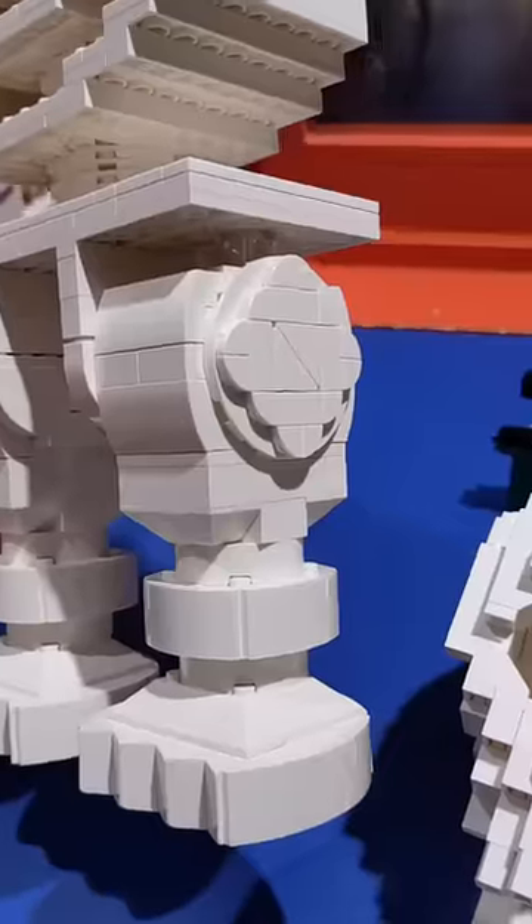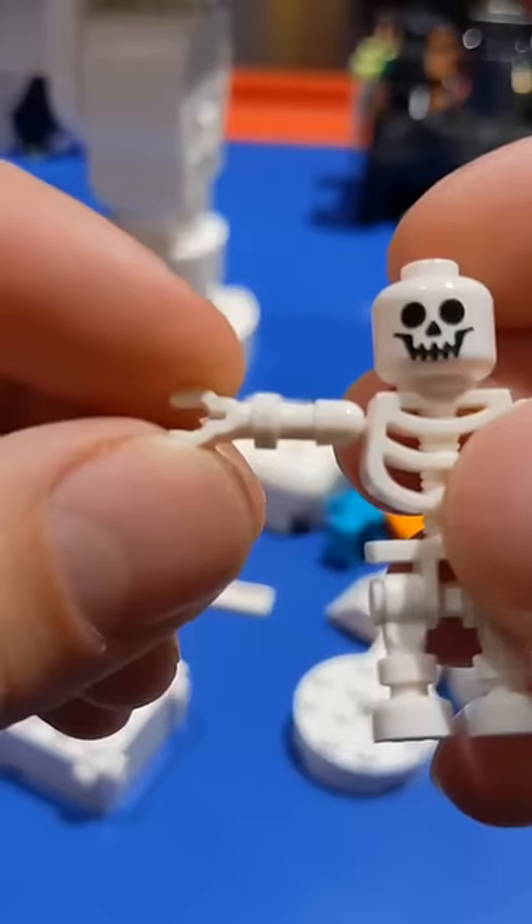I'm building a scaled-up version of the classic Lego skeleton, which I actually started last year. So today I'm making the arms.